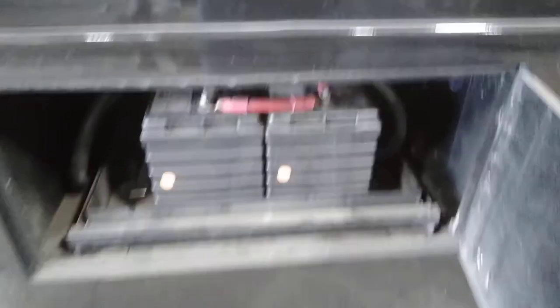The next compartment is a storage compartment. Your house and engine batteries are all here — they're on a fly tray and they are brand new.